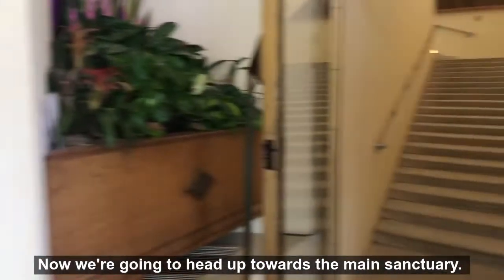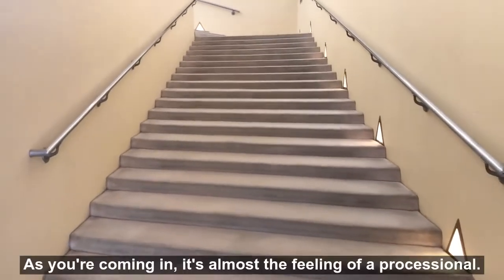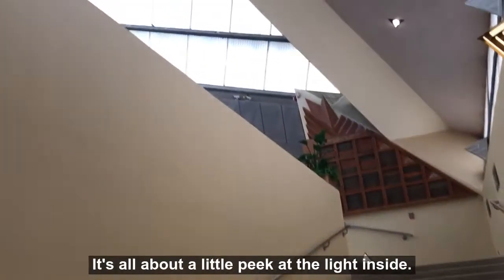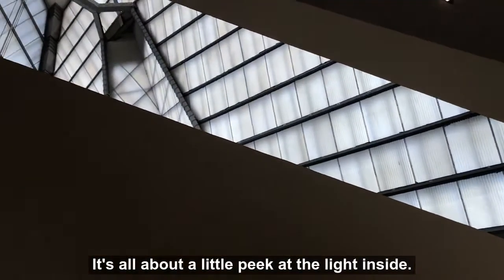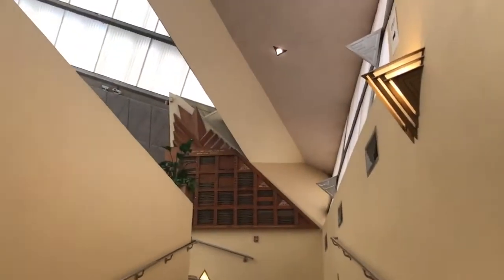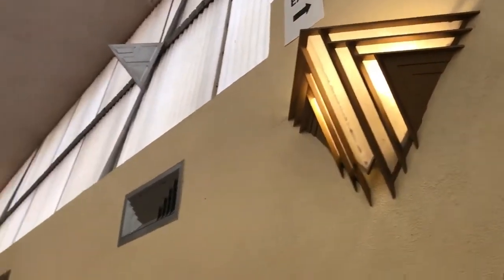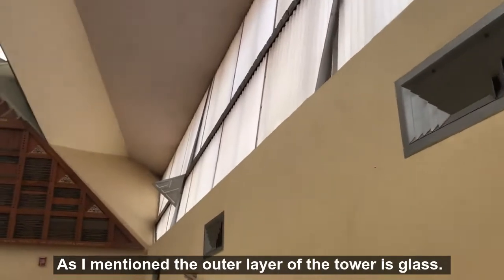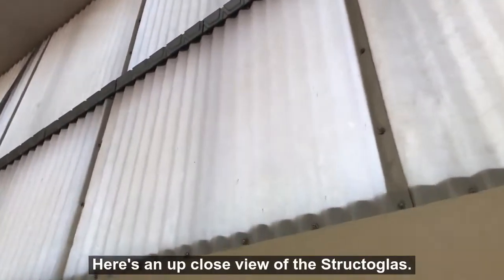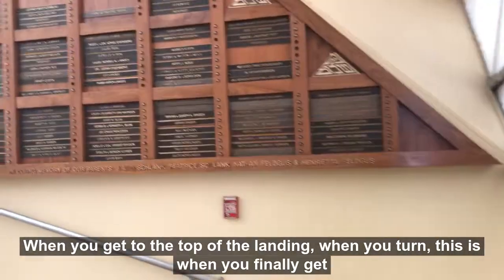Now we're heading up towards the main sanctuary. As you enter, you'll notice the width of the steps and the low rise — coming in, it's almost a feeling of a processional. When you first come in, you can get a glimpse; it's all about the little peek at the light and the angles. The outer layer of the tower is glass, the inner layer is structural fiberglass material. Here's an up-close view of the structural glass. And then you get to the top of the landing and you turn.